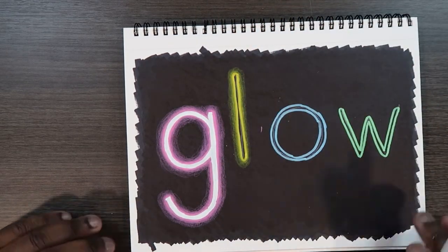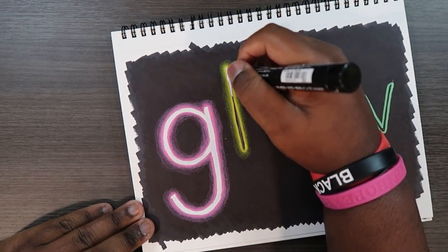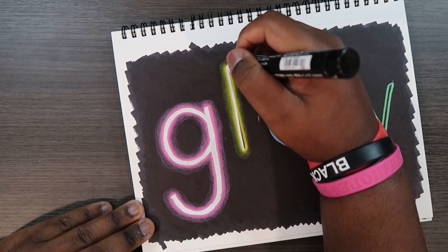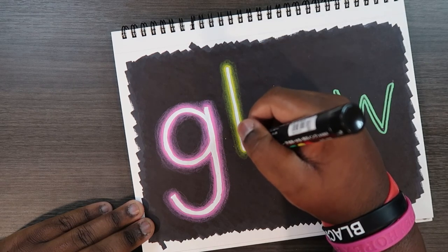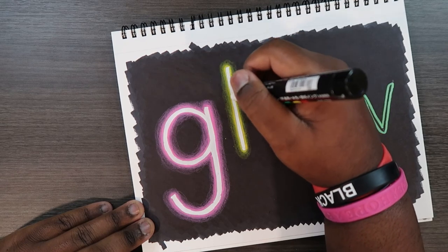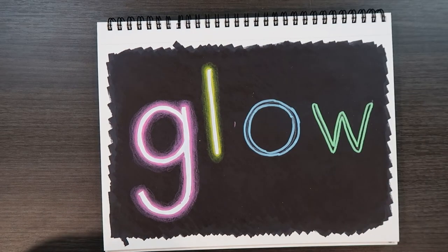Now let's get our white paint pen again and go over top our initial white colored pencil sketch. And there we've got a G and an L with the glow effect. I'm going to do the rest of the letters in time-lapse and then come back with some final words to end the video.